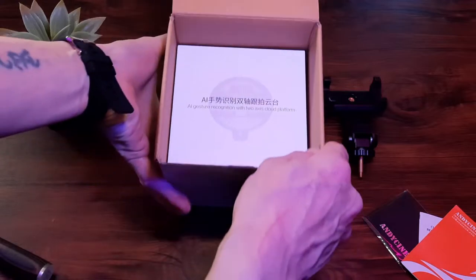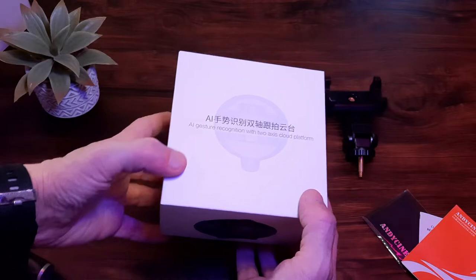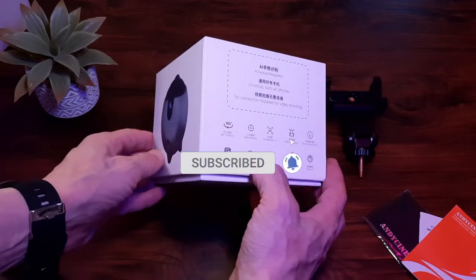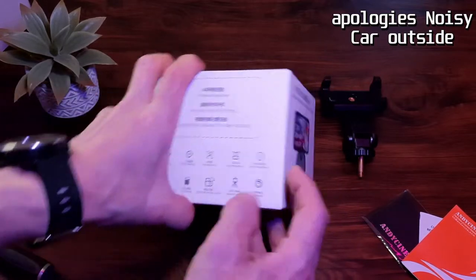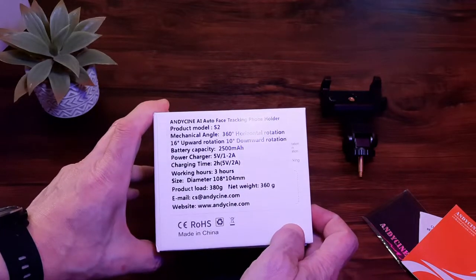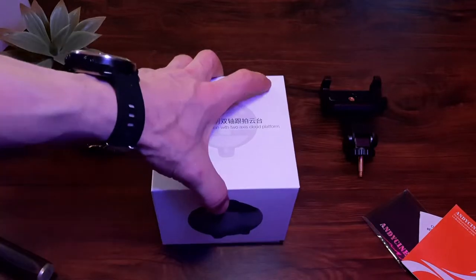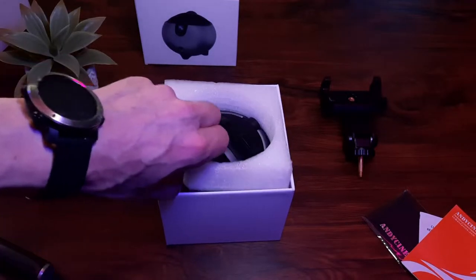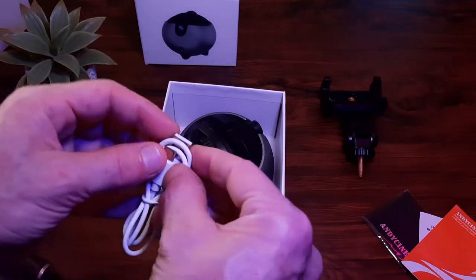The actual AI tracker comes inside another little box — nicely presented, kind of like an Apple theme. I wish they'd found a way to get it all into one package and cut down on the packaging a little, but it's not a major issue as it's not plastic. Some of the main features include facial recognition, 26-inch pitch adjustment, gesture control with no application required, a 2500 milliamp-hour battery, 10-degree downward tilt, and 360-degree horizontal tracking.